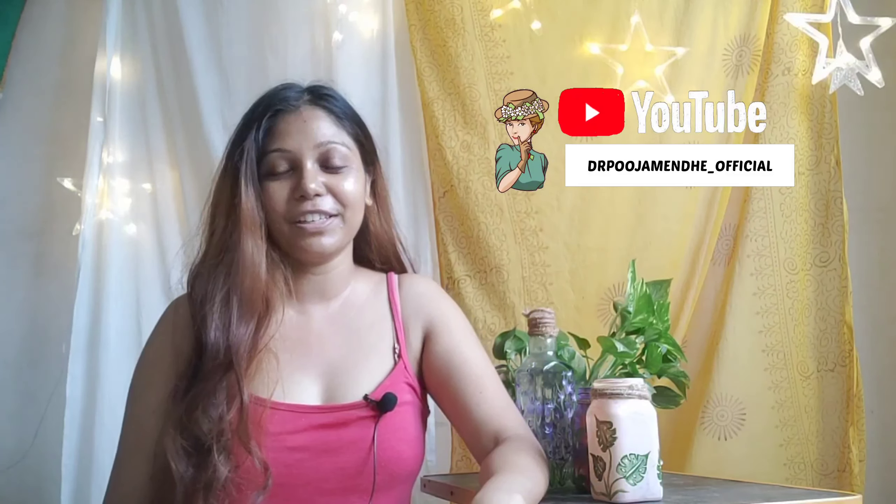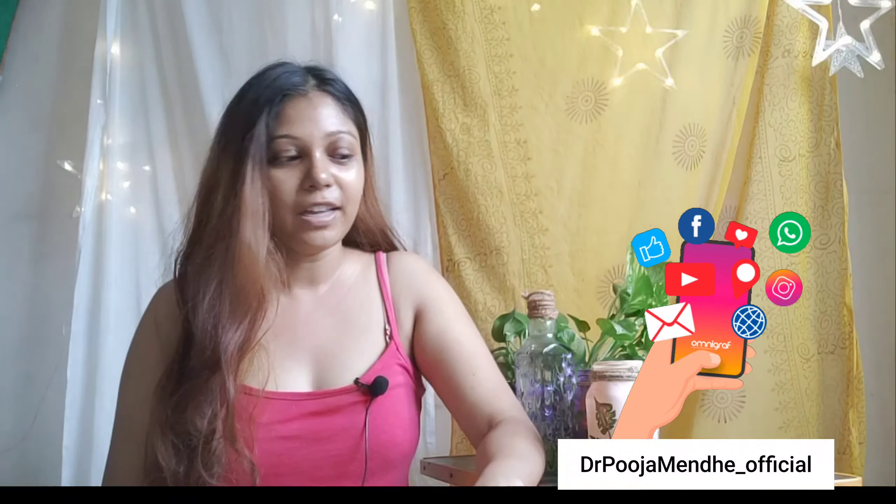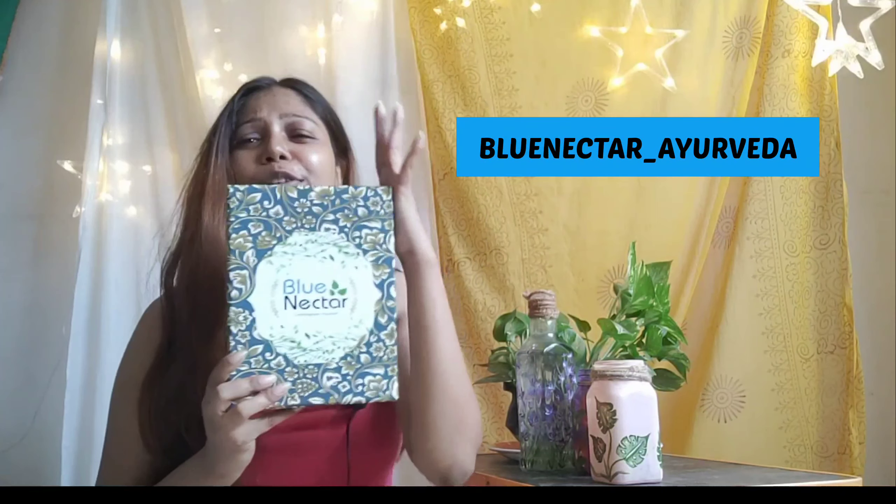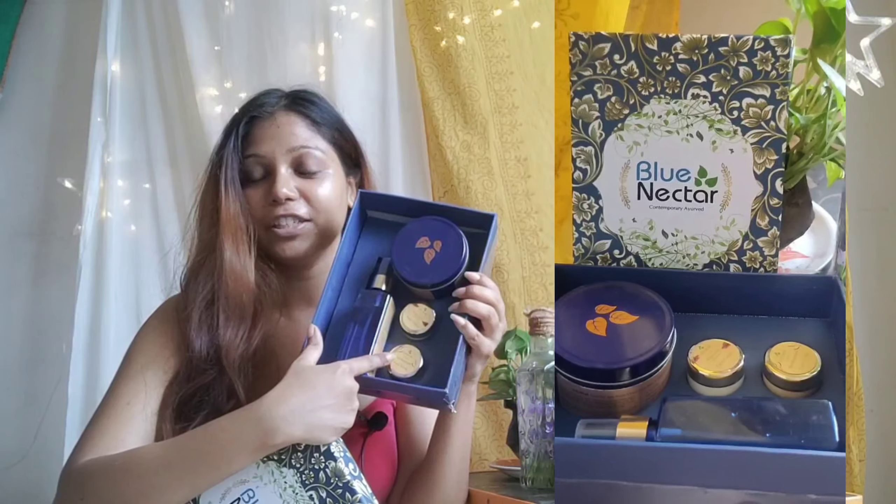Hey guys, welcome or welcome back to my channel! Today in this video we are going to do a beautiful skincare routine which I'm following currently and it is my very favorite. I have gotten a PR package from Blue Nectar and they have sent me this beautiful Blue Nectar skincare full gift box — it has a mist, face scrub, face cream, and a hooked-in face pack.